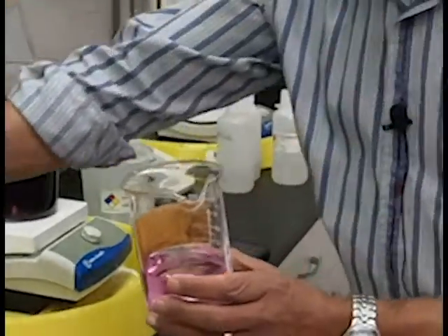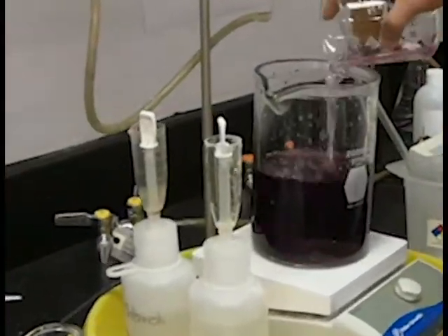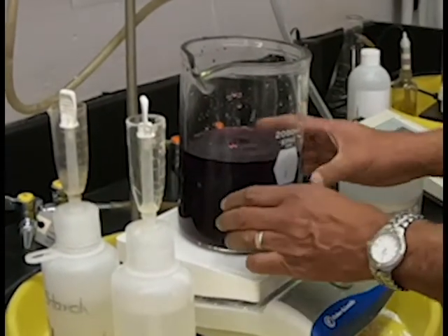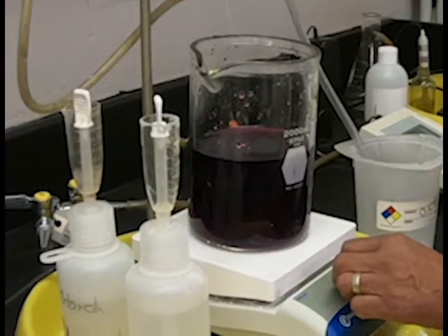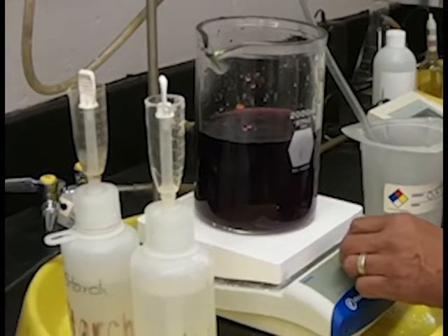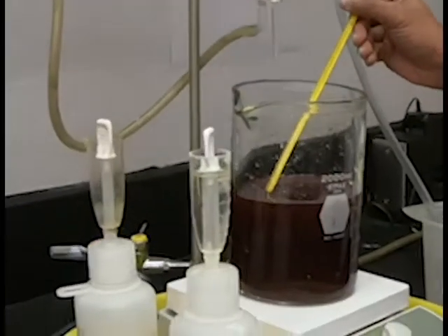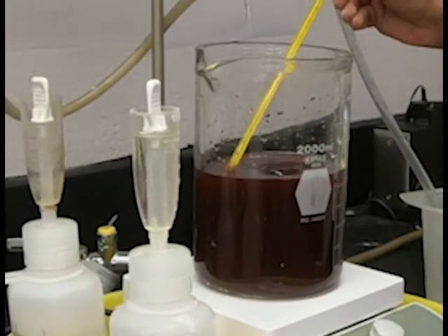Once I have it set, I'm going to start my stopwatch and also add the permanganate solution into the pulp slurry. As you can see, there's a little bit of permanganate left over in the beaker, so I am going to take some of the water I had saved, rinse out the beaker, and add it into the reaction mixer. You can see that the temperature is about 22 degrees centigrade, so you need to write that down on your worksheet.